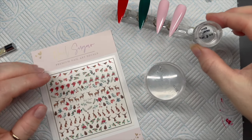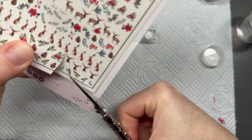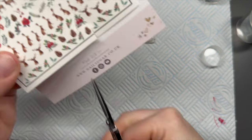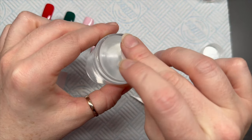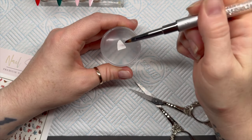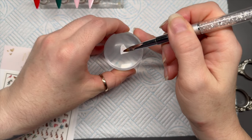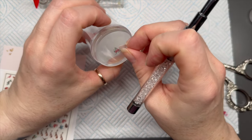You're going to need some water, a stamper, and some scissors. Cut out one of the little clusters from the decal sheet, place it upside down on your stamper, dab the back with some water, and after several seconds the backing will just slide off and you're left with your decal design.